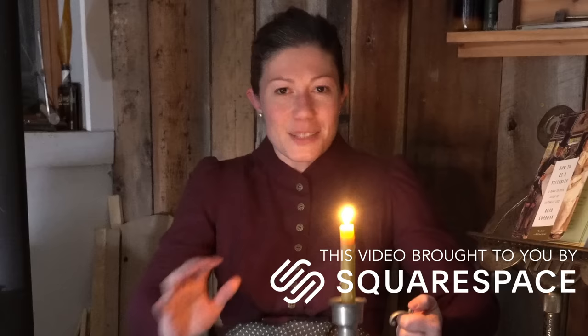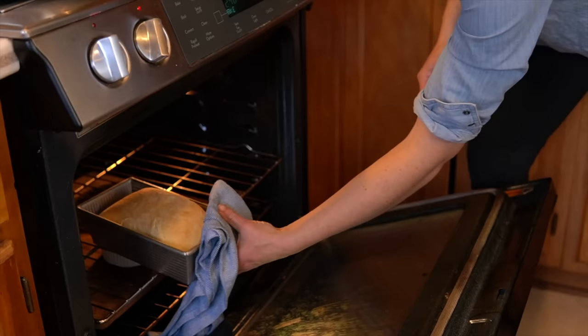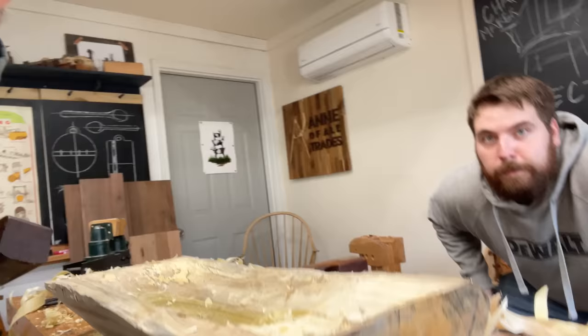You know that thing where you don't know something exists and then you find out it exists and you absolutely have to have it? I had that experience last week when I was at Colonial Williamsburg. As someone who's completely obsessed with history and also makes homemade bread on a very regular basis, I don't know how I didn't know that dough bowls were a thing, but as soon as I found out, I had to have one.